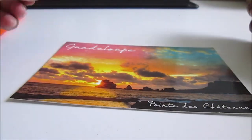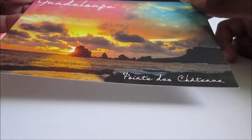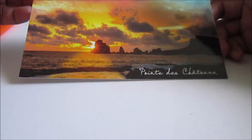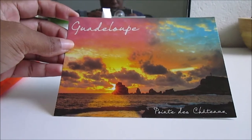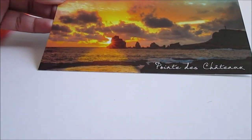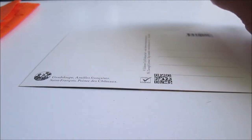Hello everyone! Today I will show you how to decorate a postcard. This is a postcard of the landscape of Guadeloupe — it's La Pointe des Châteaux. It looks like a sunset and it's a very beautiful postcard. I'll show you how I decorated the back of the postcard.